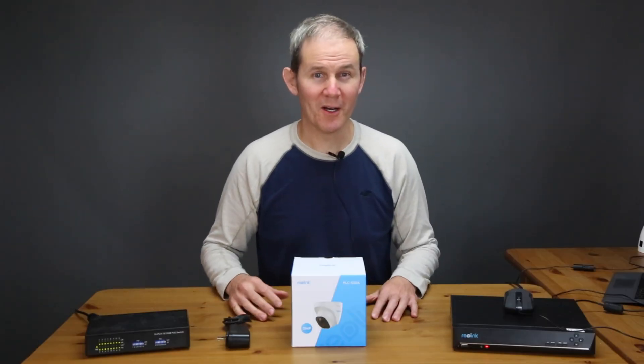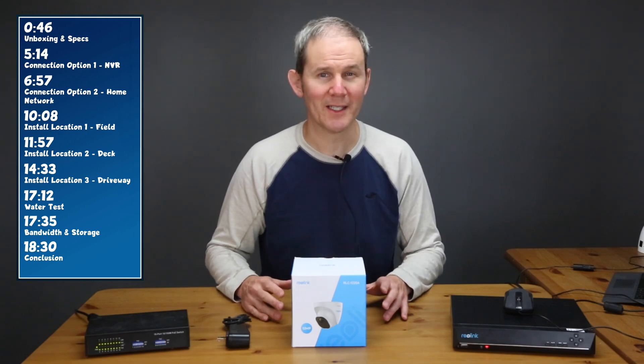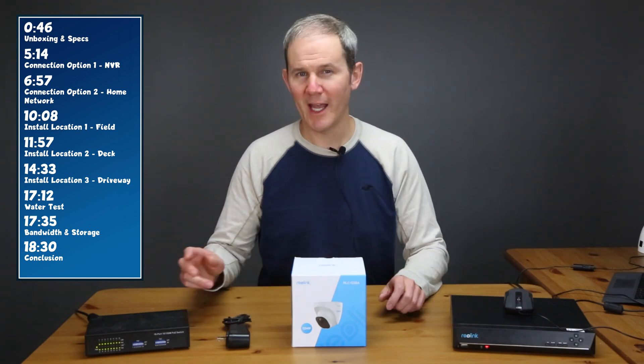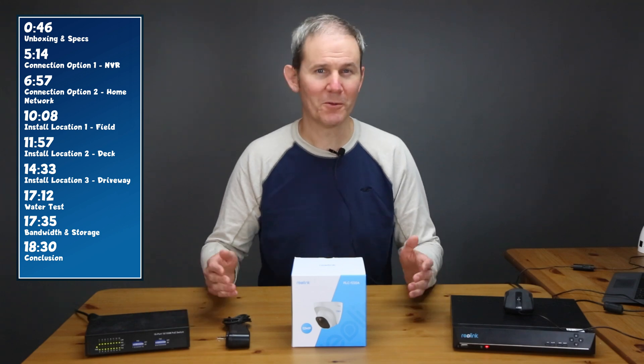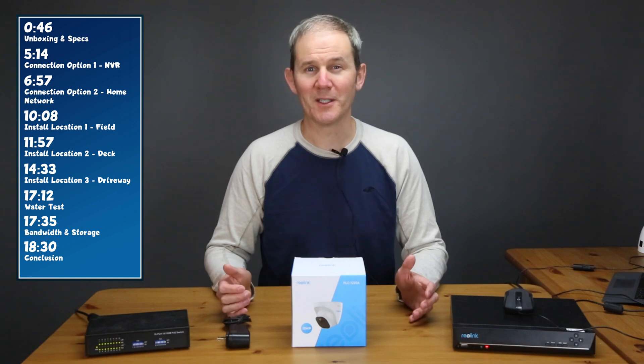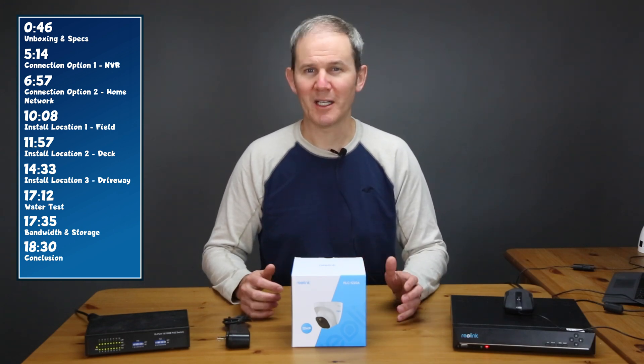Today we're going to do a quick rundown of what's in the box and the specifications of this high megapixel device. We're also going to look at a couple of connectivity options like connecting it to my Reolink NVR and to my home network. And of course we're going to dive into some daytime and nighttime footage from various locations. Lastly we're going to do a water test and talk about bandwidth.